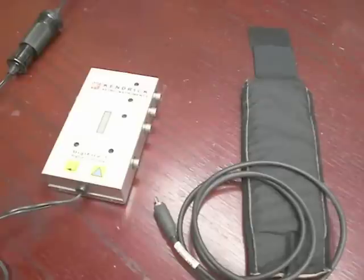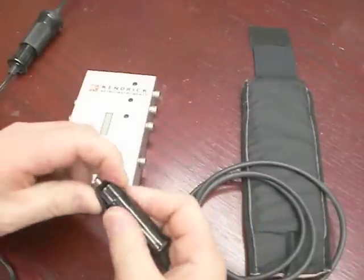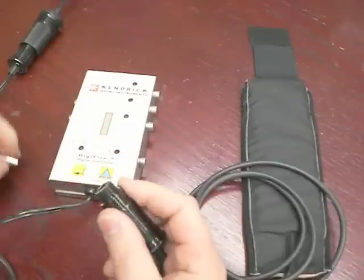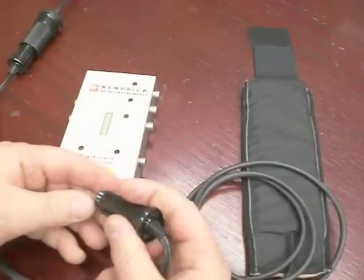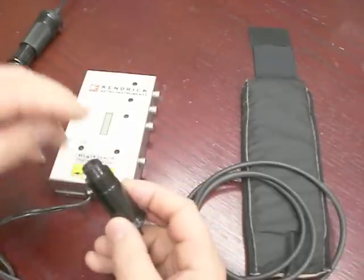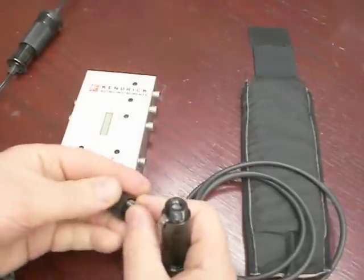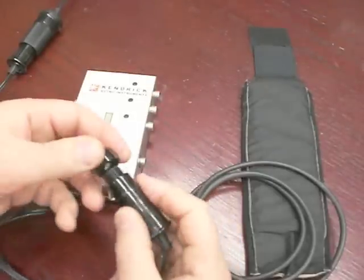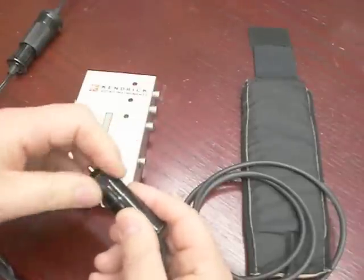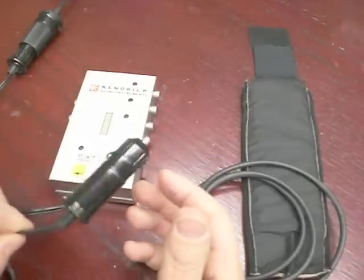Secondly, many people do not realize that the tip on the power cord of these controllers has a fuse in it. If for any reason you are having problems with your controller — it is not powering up, the LEDs are not coming on — remove the tip and inspect that fuse. That is always the first thing to do. It is important to know when you get this controller: do not cut the tip off. Many people seem to want to do that, but when you do it, it voids your warranty and sometimes people are frying their electronics by doing that. So please don't do that.